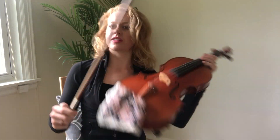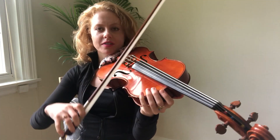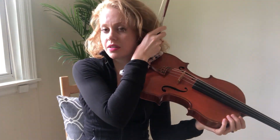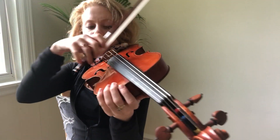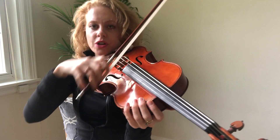We're gonna divide the bow in three parts. We're gonna be starting at the extreme frog — this is something I've been working on with my students a lot this week and I found it's been helpful. We're gonna start at the very extreme frog, which is a part of the bow that most people shy away from.